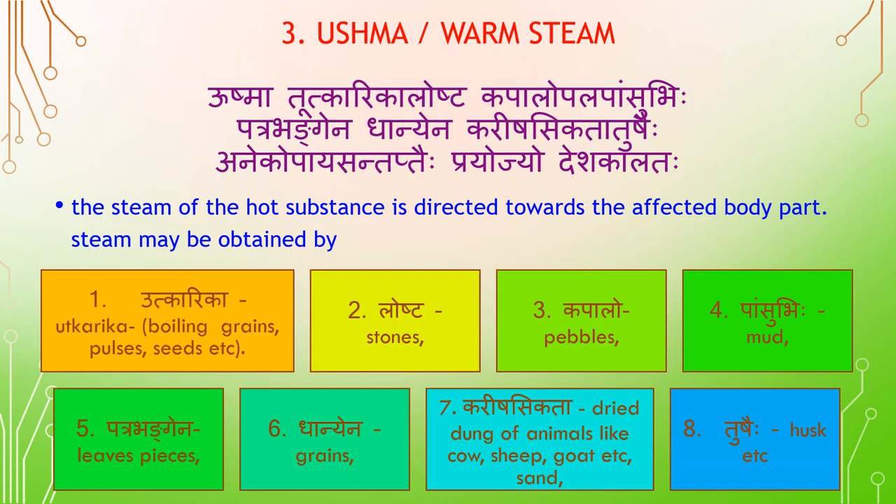Poultice types include Udkarika, Losta, and Kabala. The steam of a hot substance is directed towards the affected body part. Steam may be obtained by various methods.